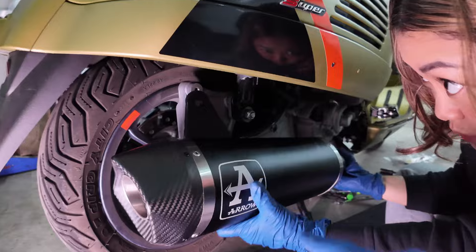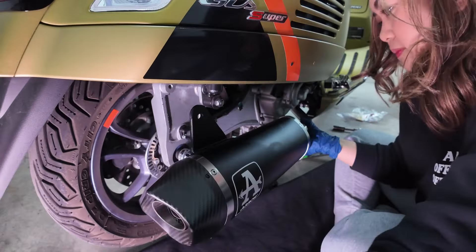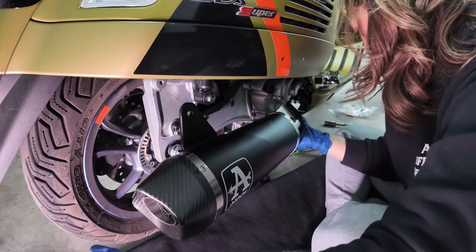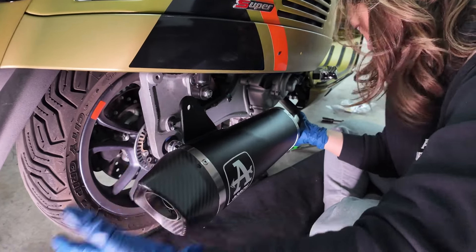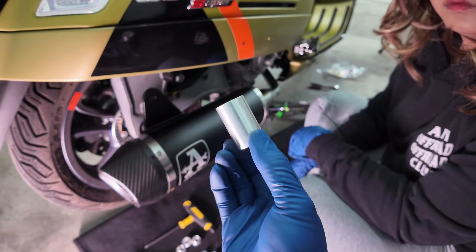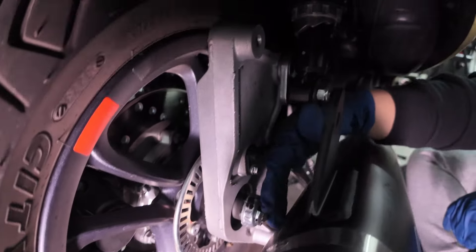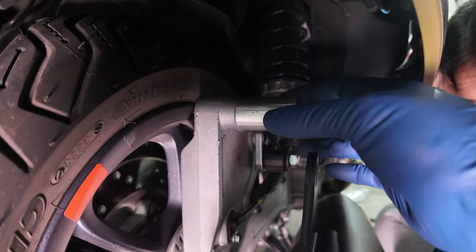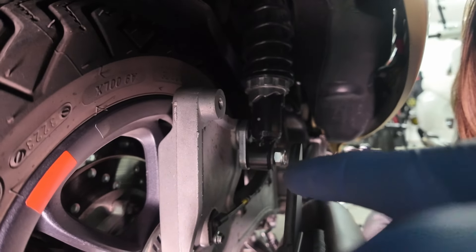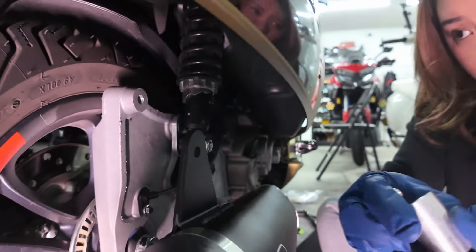Make sure the holes are lined up — if not, you have to push it more. This piece right here is a spacer. The purpose is so they won't hit this, so you're going to put it in between the mounting point. Then put the longest bolt in.